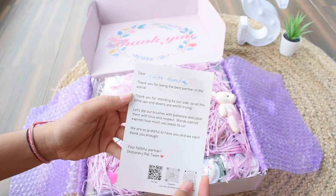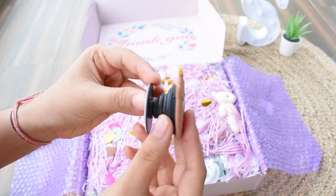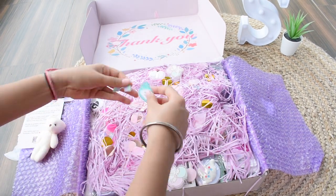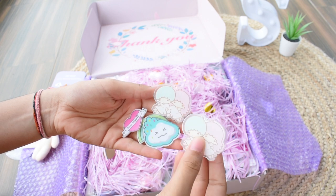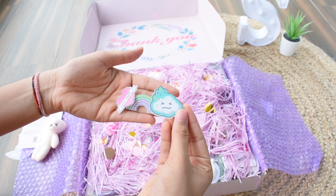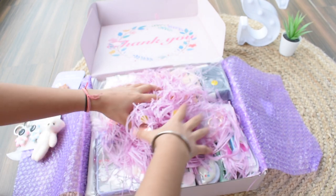Inside we have a thank you card with your name on it, and a lot of freebies such as a phone pop socket in the bear pattern, which is so cute and adorable. Then a cute white teddy bear, some clips, and safety pins which are so cute. Next we have two cute little astronaut-shaped keychains, one in pink and one in blue.